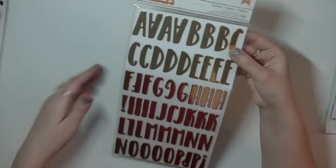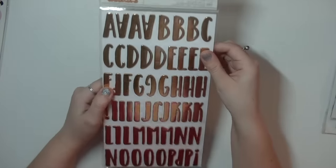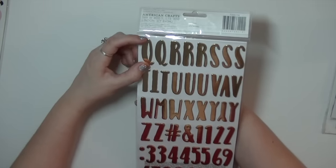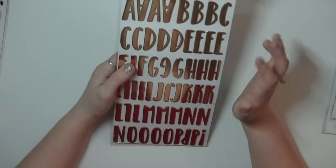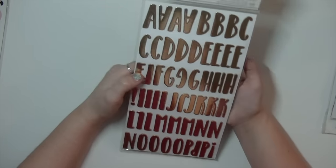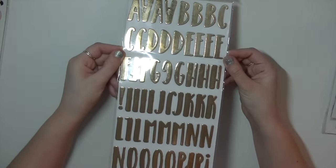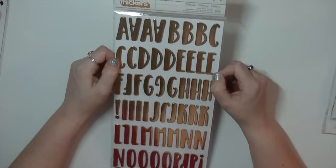Then I got this thicker called Celebrate — gold foil foam thickers from a Pebbles collection. I really like the font; the style is very funky, except they're really, really big. I thought they would be a little bit smaller. They would have been better if they were smaller because I don't really like big thickers — I feel like they're hard to use. If they were half the size I think that would have been really cute. But I'm definitely going to use them in my Project Life even though they may be too big. We'll see.